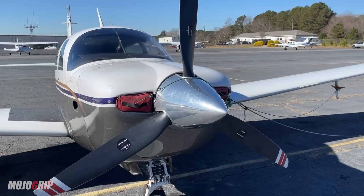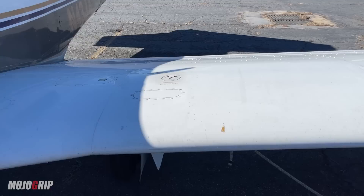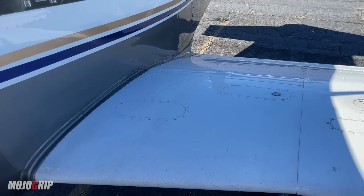Looking at the wings of the Mooney, in proportion to the fuselage it's not a crazy long wing. In each wing you have 32 gallons of fuel, so total fuel is 64 gallons — roughly 60 gallons usable. Something unique is that you have a fuel gauge right here on the outside of the airplane on both wings, and you also have an engine monitor in the cabin.